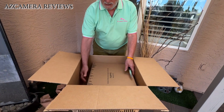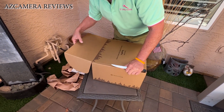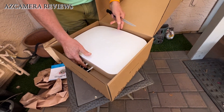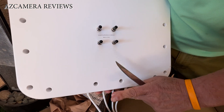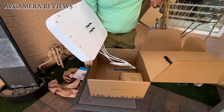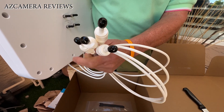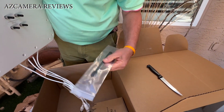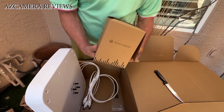Last but not least, this is the main antenna. This is where the bracket connects to it. These are the four cables that will end up hooking up to the other cable. This piece here is the cable management, and this right here is the flex mount antenna mounting bracket.